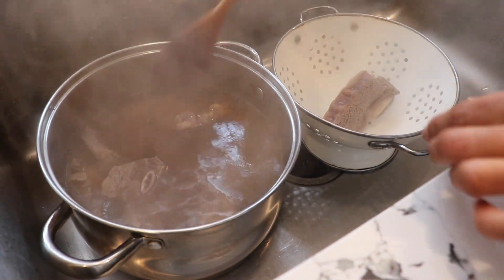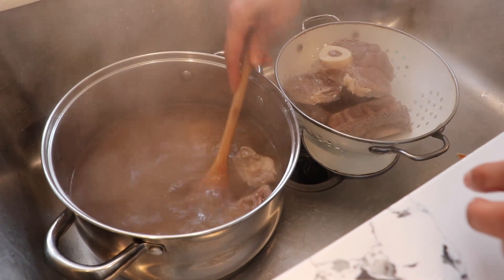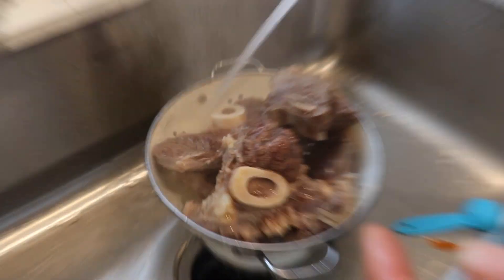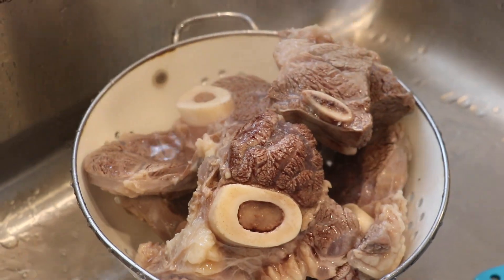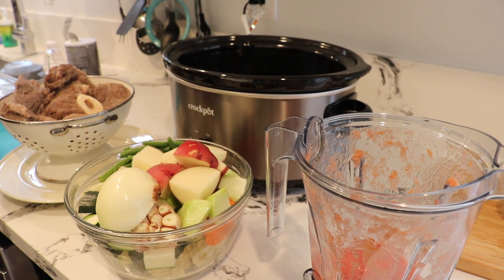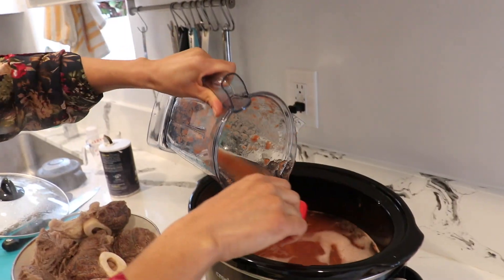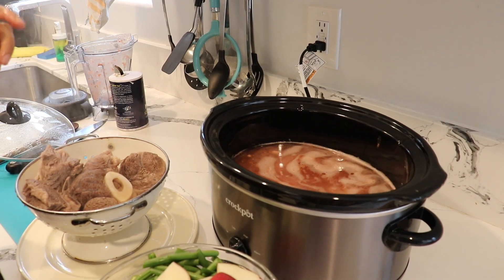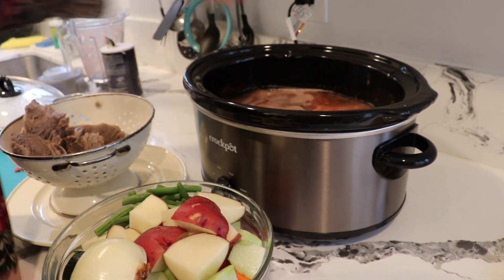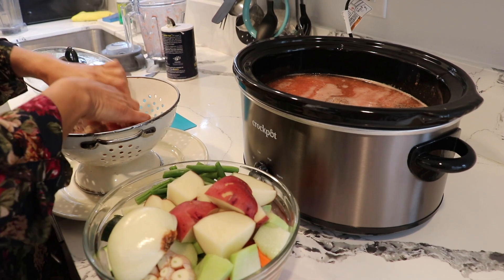Now we're going to rinse the meat out carefully — it's really hot. Just rinse off all the brown residue. Don't worry, the meat will still have plenty of flavor; we're just removing the blood. The meat is still quite firm since we only cooked it 20 minutes. I have everything ready — the meat, the vegetables, and the blended tomatoes. I'm preheating the water in the slow cooker for 20 minutes, then I'll add the tomato blend for color. You can cook it on high for six hours or on low for eight hours.